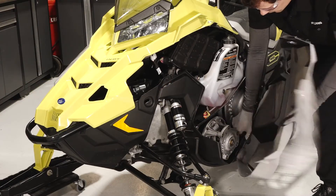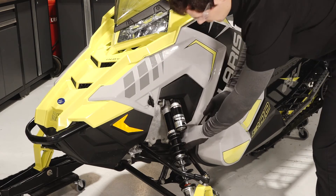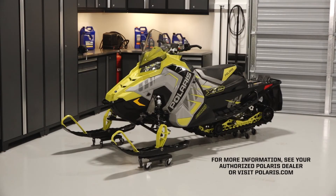Next, reinstall the side panel by inserting the tabs at the bottom and top. Finally, secure the rubber strap and turn the two quarter turn latches. For more information, see your authorized Polaris dealer or visit Polaris.com.